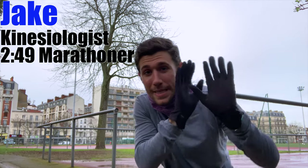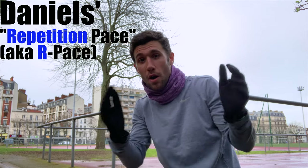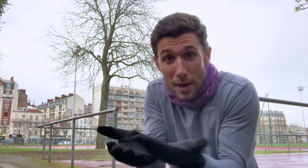Alright, so Jack Daniels — Dr. Jack Daniels — R-pace reps workout. Why should we do this workout and then how should we do this workout? Well, the why has two reasons: there's a runnery reason and then a sciency reason.